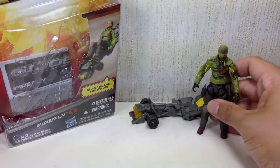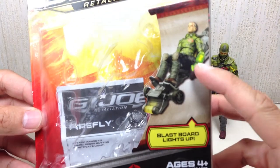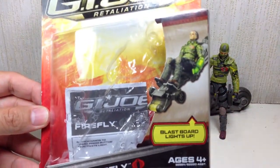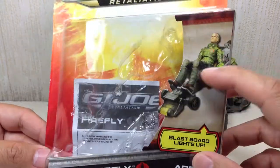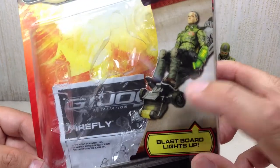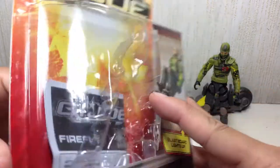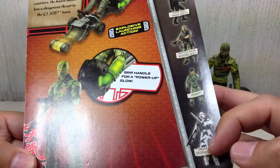Before we begin, have a quick look at the packaging. Here he is on his rocket sled. Not entirely sure if he did use this in the movie - I could be wrong. I knew he used a motorcycle but not a sled. Here he is with the rest of the assortment.